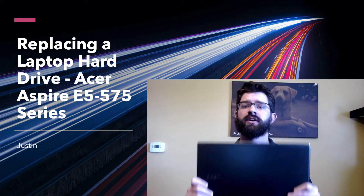Today I am replacing the hard drive in this Acer laptop, so let's go ahead and get started.